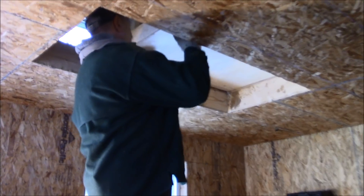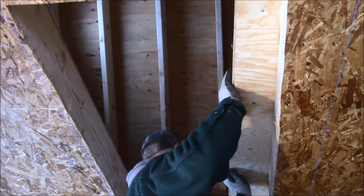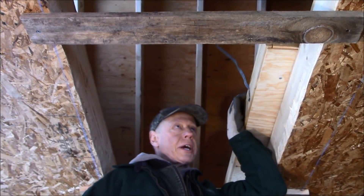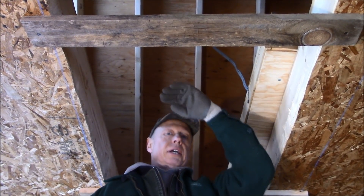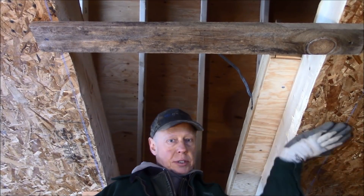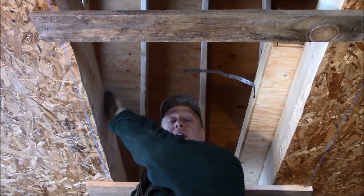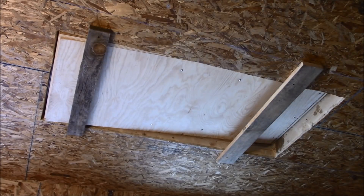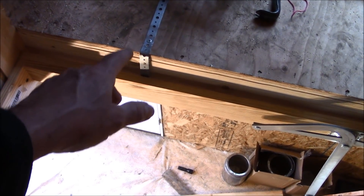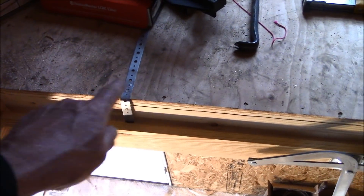Then I placed a ladder in the attic, paying attention to the direction that I want the stairs to enter the room. I screwed two cleats across the opening for the ladder to rest on. Now I'm going to climb upstairs and drop this into the hole. These cleats are going to hold it up at the right level, flush with the bottom of the ceiling. I'm going to bend these straps over and nail them to the top of the ceiling joist. I centered the ladder in the opening and nailed down the straps — I just bent them over and nailed them to the top of the floor joist.